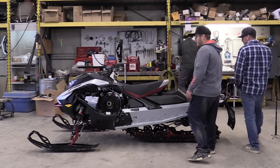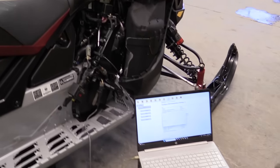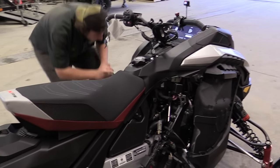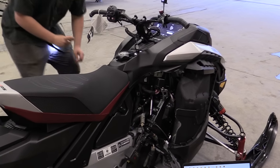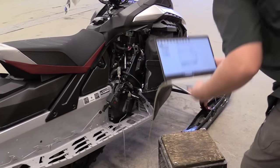Now we are gonna program the key and everything. There's a code for the oil pump — basically if it's not the same number as it says in the computer, then there's a good chance your snowmobile will blow up. So it's good to do that.